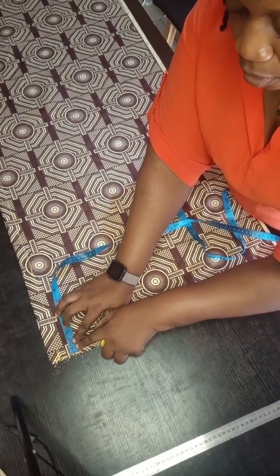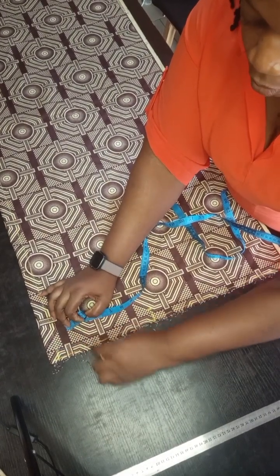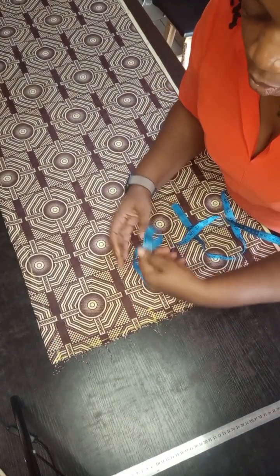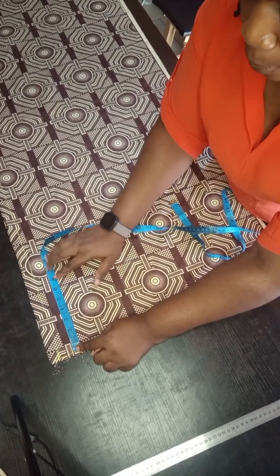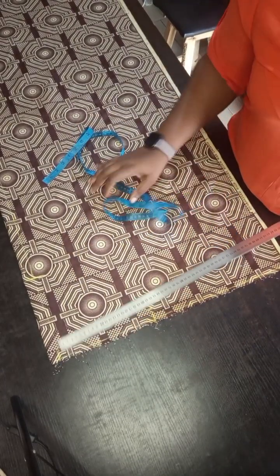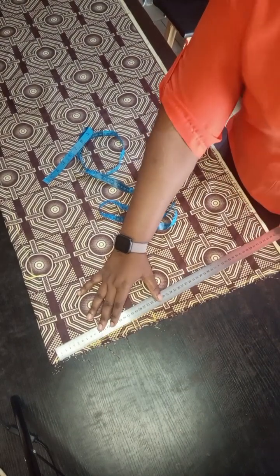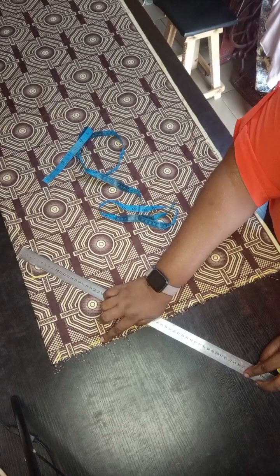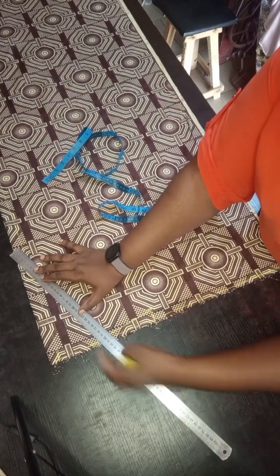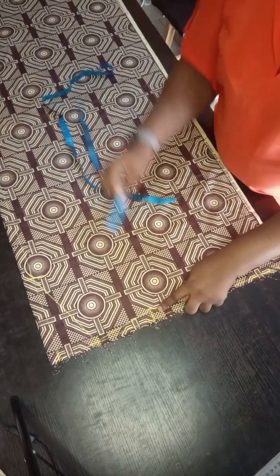Join your shoulder slope and determine how long you want your neck depth to be. For the neck width I used three inches — three inches is perfect. Then determine how deep you want it to be. This is a V-shape neckline, so I'm drawing my shoulder slope down to the three inches for the neck width. You can use three to three and a half inches — it's totally dependent on you.